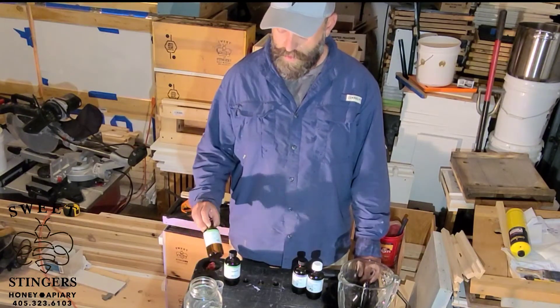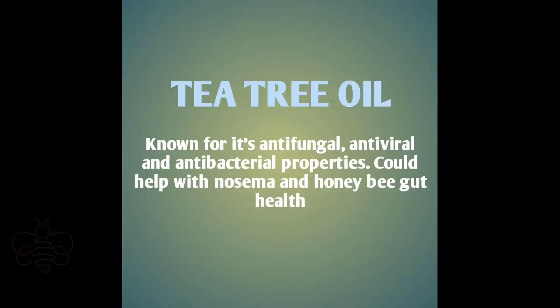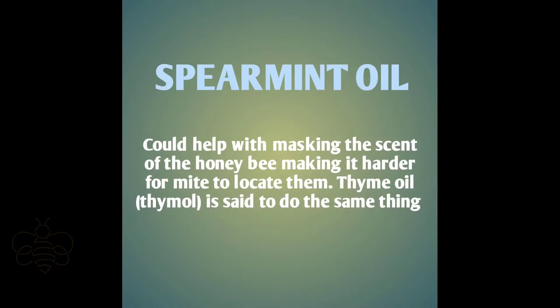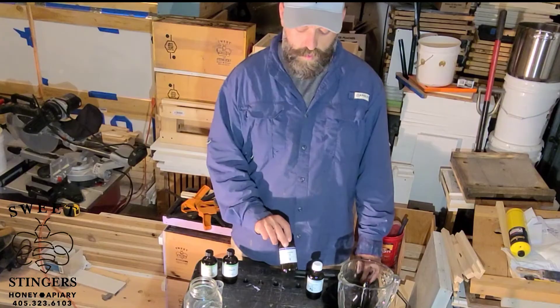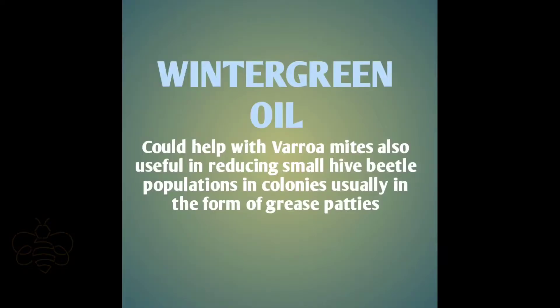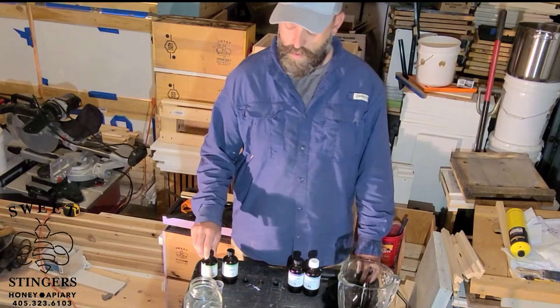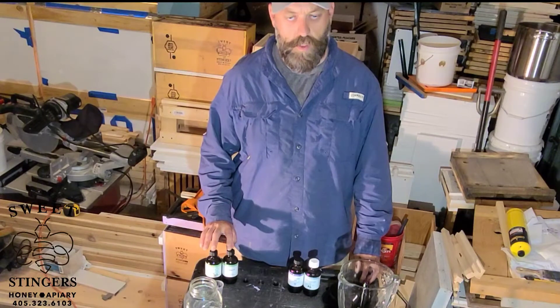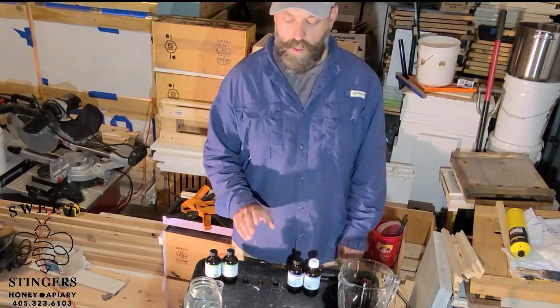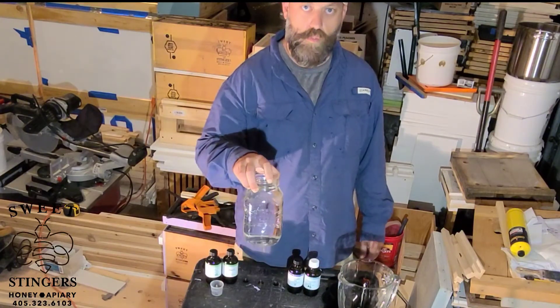What we use is tea tree oil, spearmint, lavender, and wintergreen. We use four teaspoons of the tea tree and the spearmint. We use two teaspoons of the lavender and the wintergreen. We use a quart of warm water.